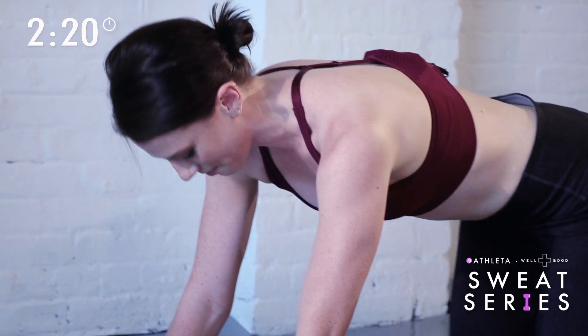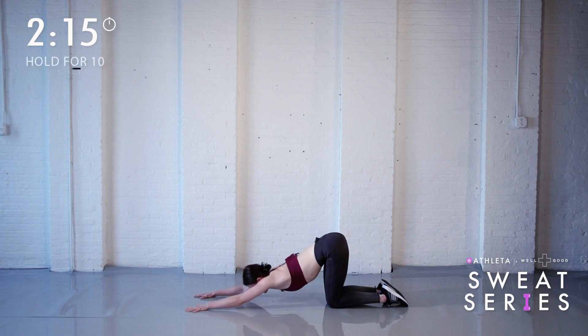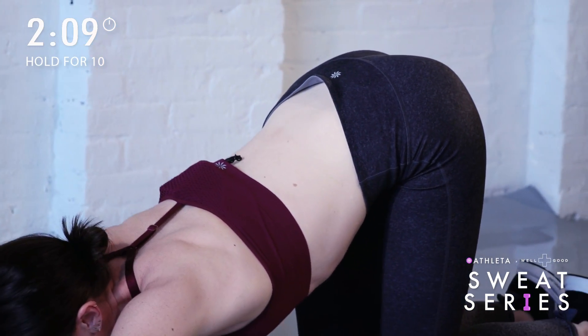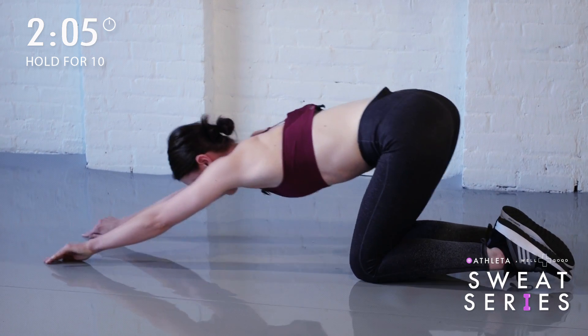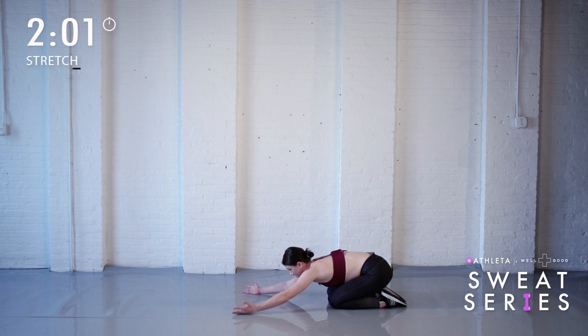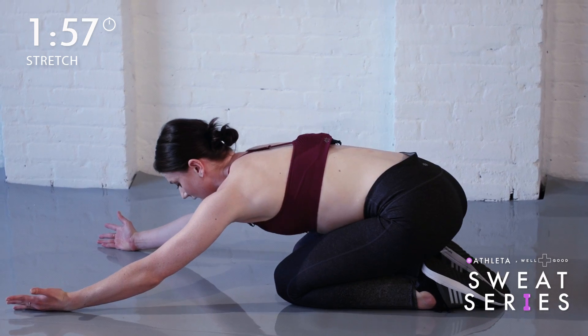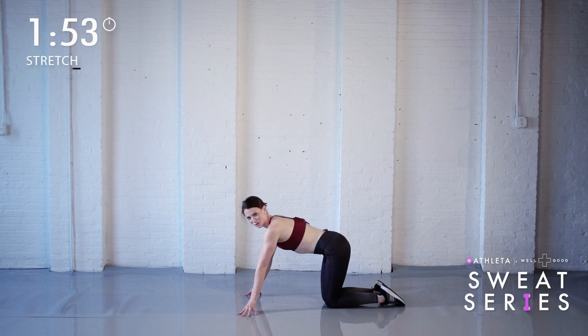Now we get to stretch. Separate your knees to hips width. Slide your hands up in front of you. Press your chest to the floor and arch your back. Make sure that you're reaching your tailbone up and your thighs are vertical. Breathe in and then out and push down a little bit lower. Sit back on your heels for a shoulder stretch. Turn your palms up and walk your hands out so they're a little bit wider than your shoulders. Breathe in, then exhale, and then round up. You finished your push-ups.